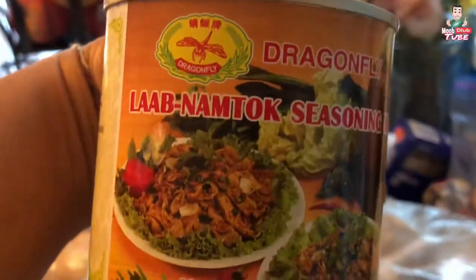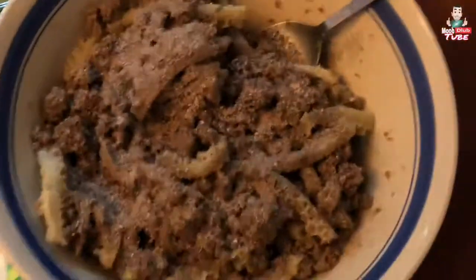Alright, next up we're going to put some in. I'm trying to see if we didn't mix. Into the black. Okay, ready.